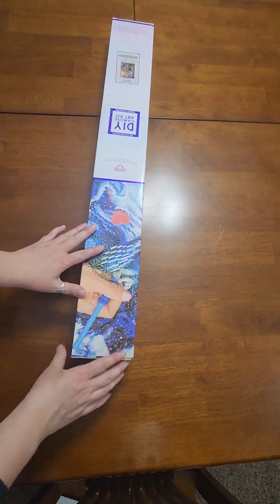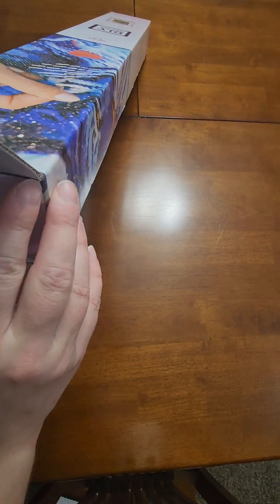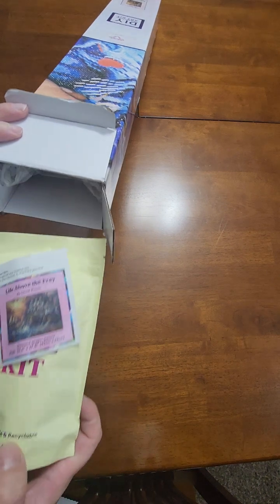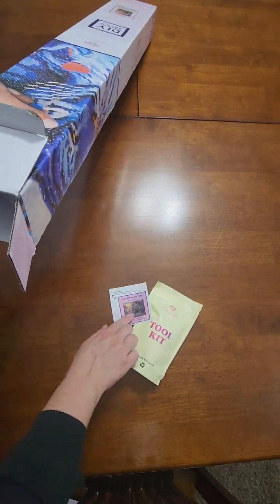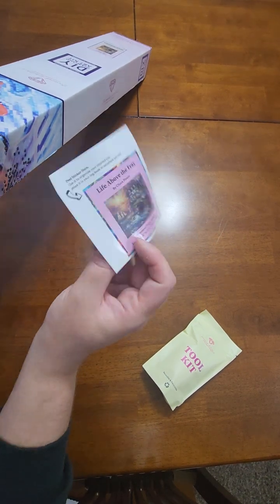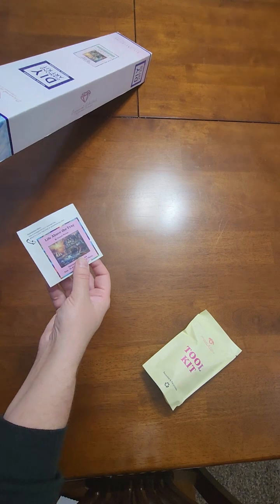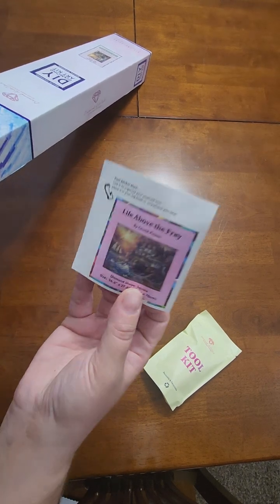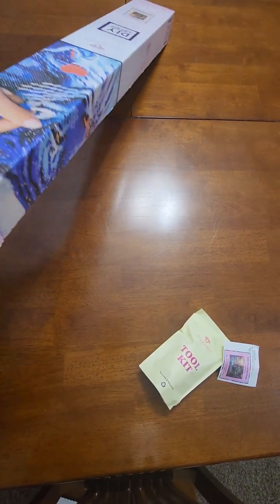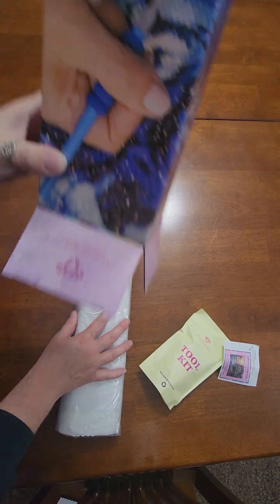I already took the cellophane off because I didn't want to annoy anybody with the crinkly sound. First we have the tool kit and a little log sticker. These stickers can be put on the outside of the box for storage — I keep my stickers for my books. It would be nice if they included another piece on the outside of the box, but I can't complain too much.